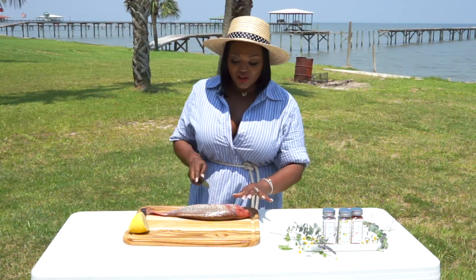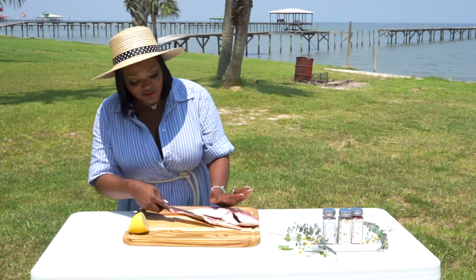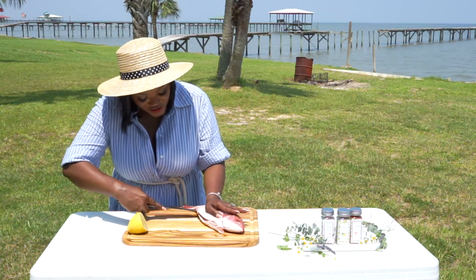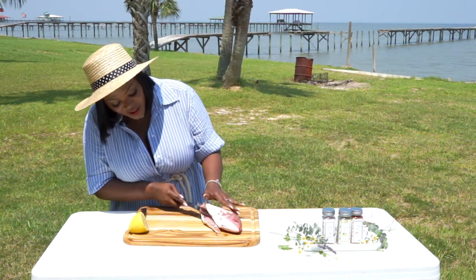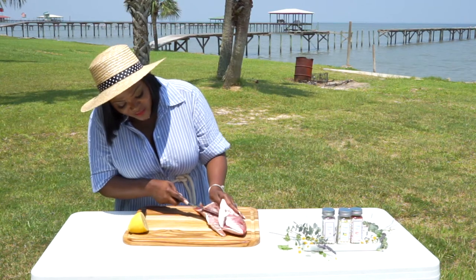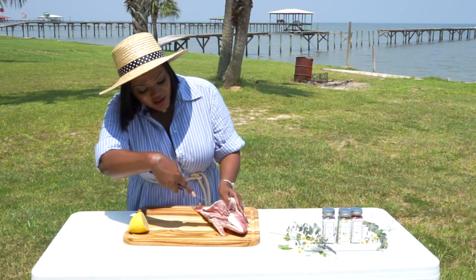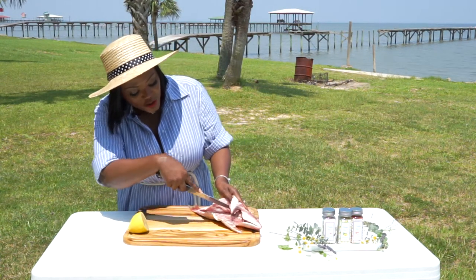So what I'm going to do is go ahead and hold the snapper down like this, and I'm going to start making my way towards this tail. It's already kind of filleted, but I want to make sure I'm not getting any bones in it. So I'm going to butterfly it — let me show you guys — there is a spine right here.